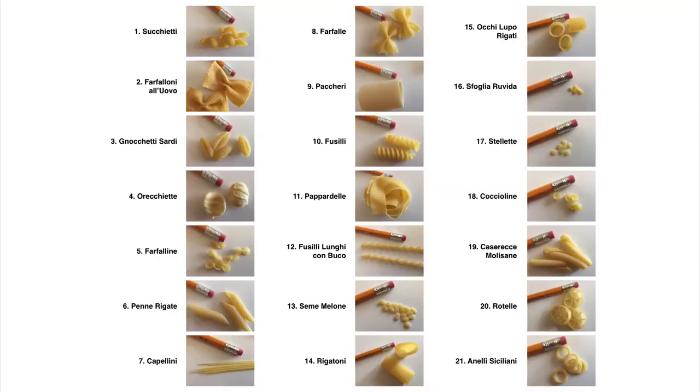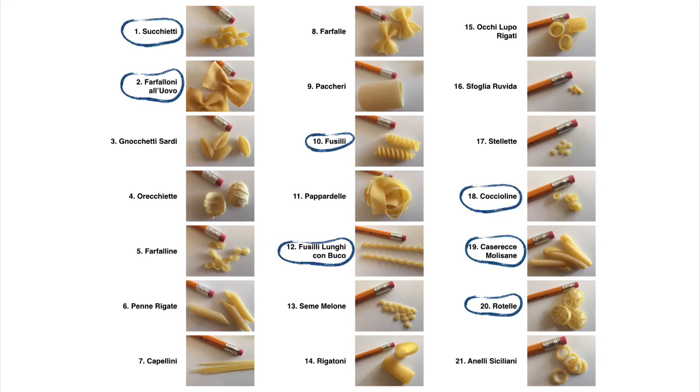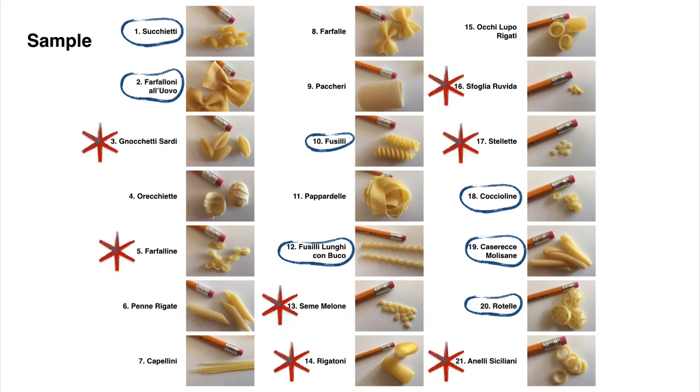Everyone is now going to get this piece of paper. You're going to circle the seven pastas that require the biggest box, and you're going to put a star beside those pastas that you think you can fit inside a really small little box.